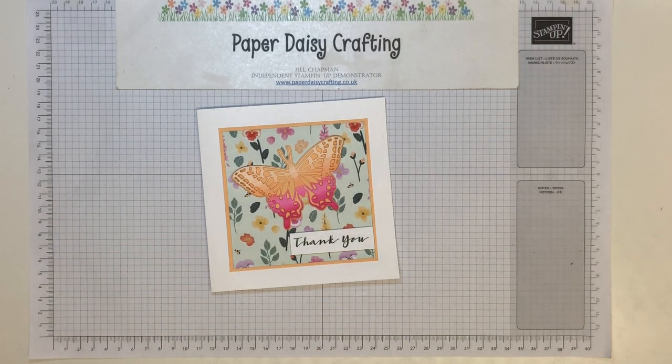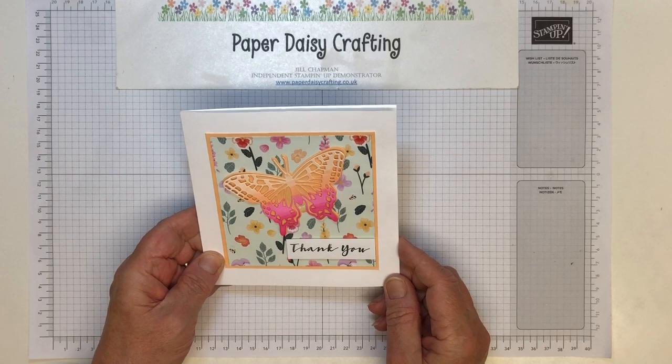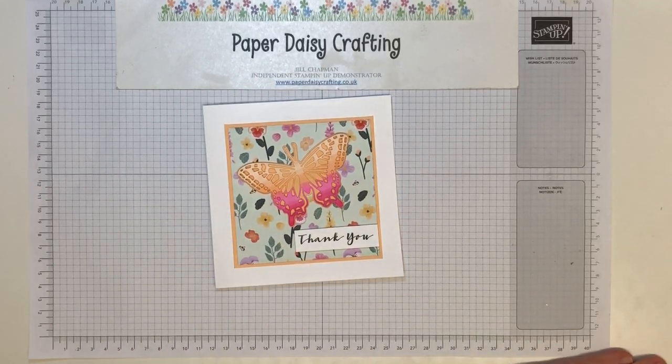Hello, this is Jill from Paper Daisy Crafting. Thank you so much for joining me today. We've got a new project for you today — it's a case of the catalogue.